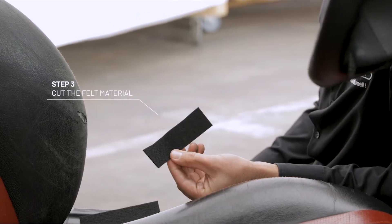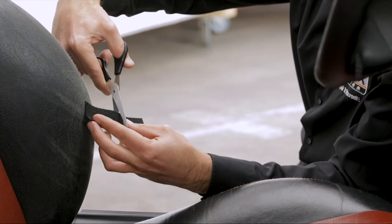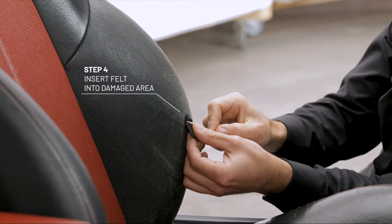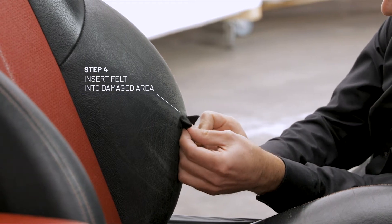Cut a suitable piece of felt backing material. Using the stick provided, carefully insert the felt backing material into the damaged area.